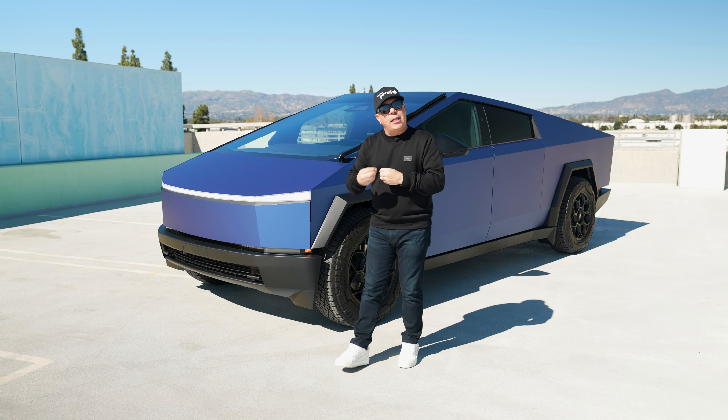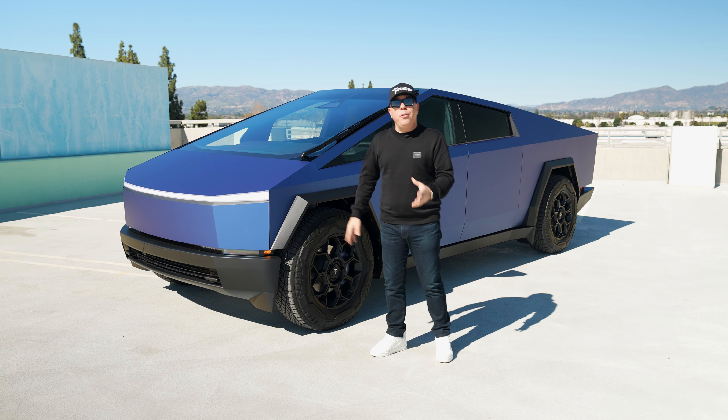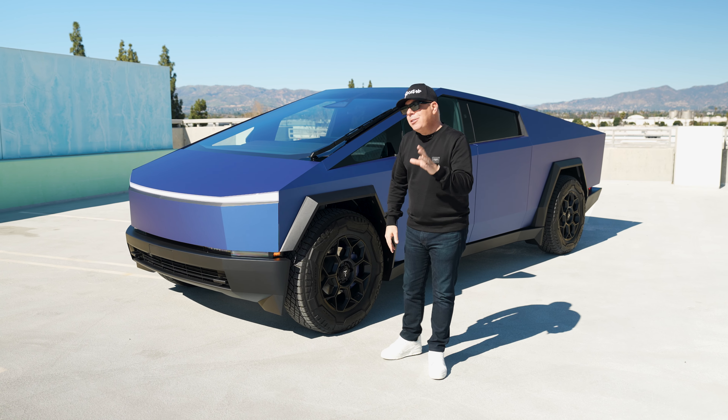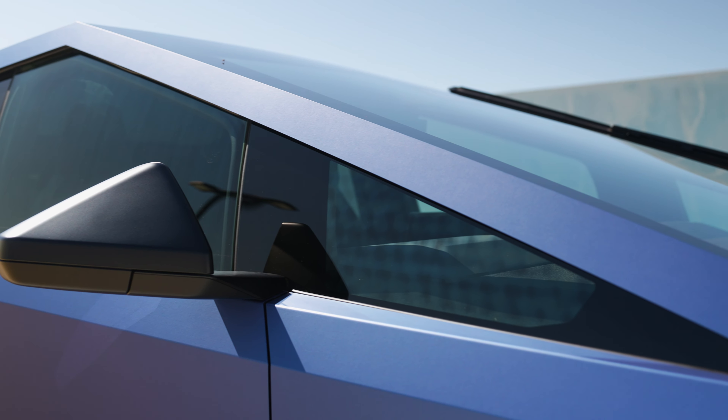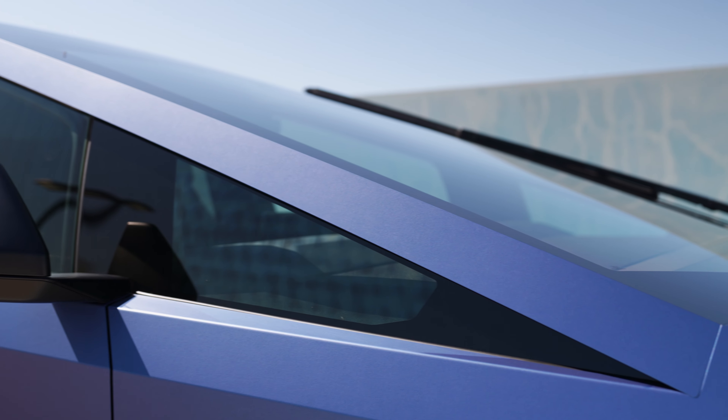It is matte but it does have that little bit of metallic. 3M is absolutely wonderful with all their satin and matte colors — they really do it right and this truck looks very special.